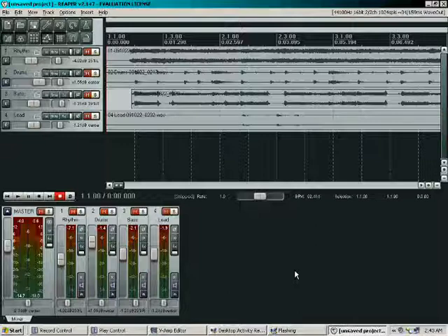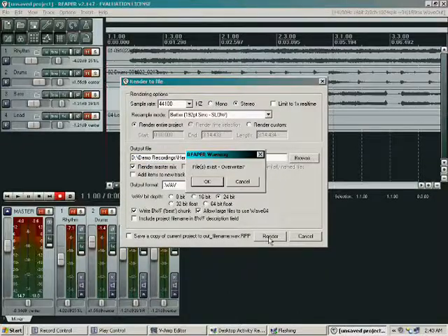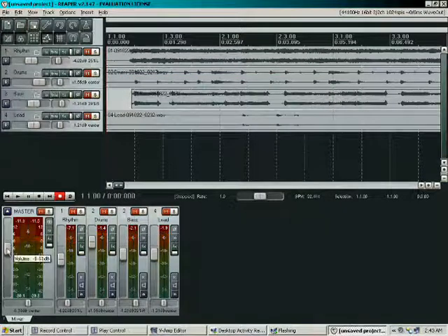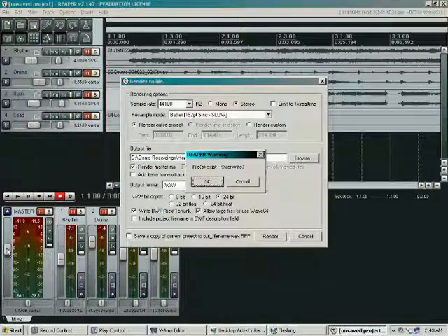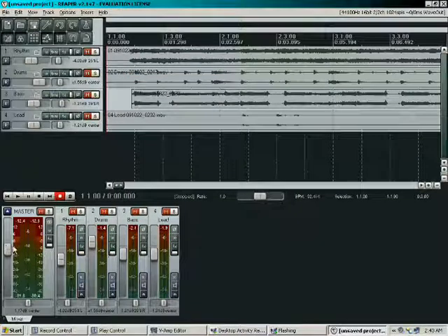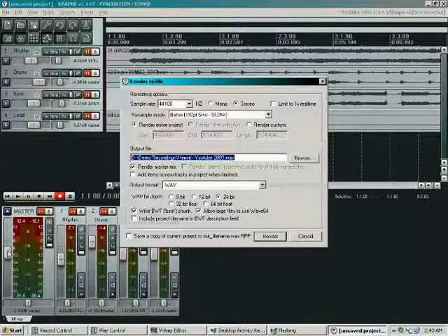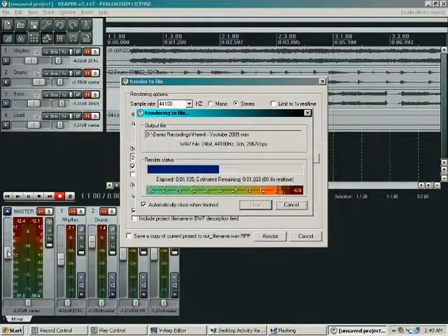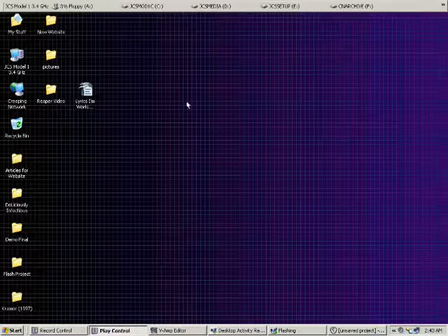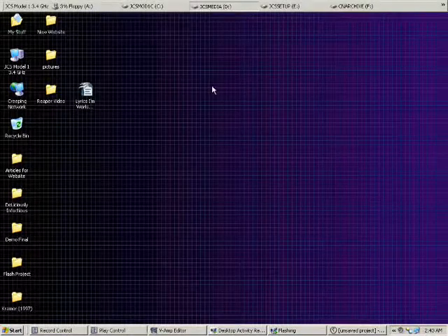So what I do is I go back in, render it again — yep, overwrite — it's gotten a little bit lower. Now we're at a level of 0.0. This is just the way I record my stuff. Granted, it's not as professional as most people would do, but I had to learn to do this on my own — I didn't have anybody help me out.